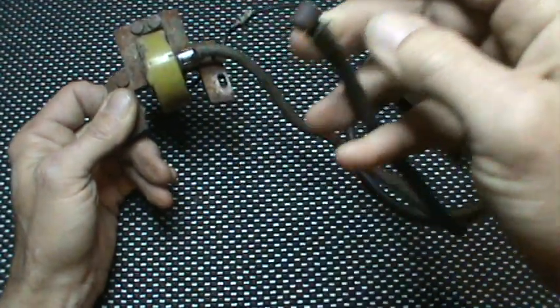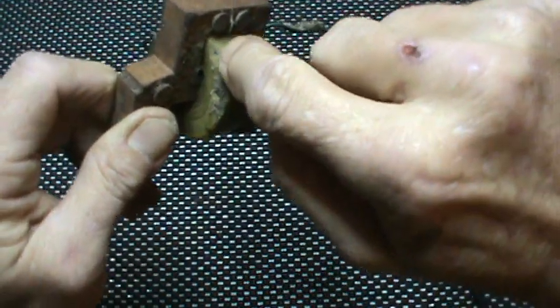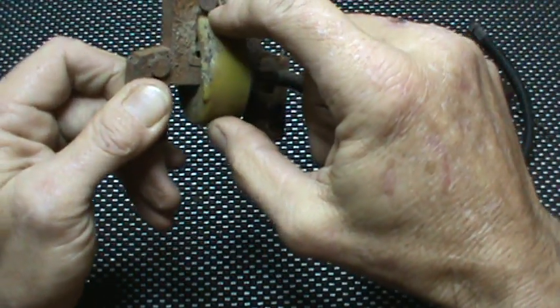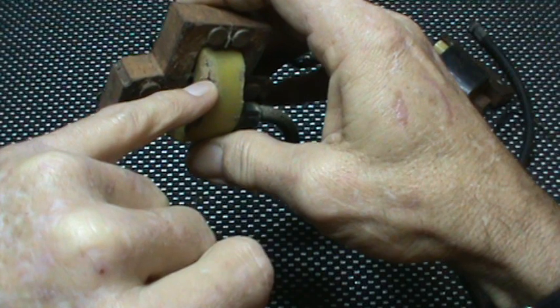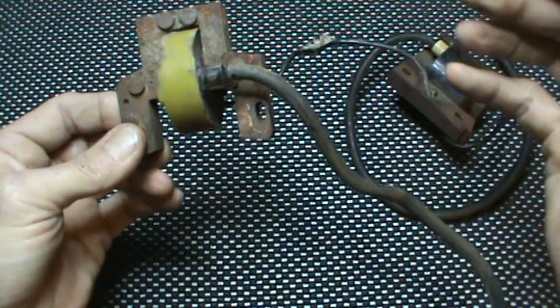That is one of the problems that happens with these engines that have sat for a long time. You can also see here on the coil itself — now this is a bad coil — where the epoxy on the outside of the coil windings has been chewed through by the mice. There's actually a tiny little bit of wire showing through there. So obviously, bad coil.